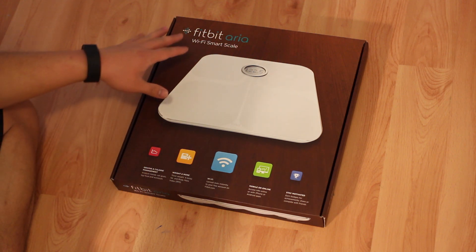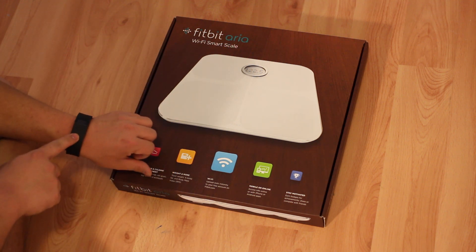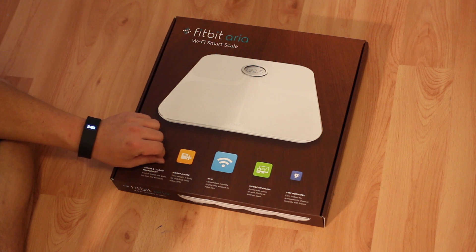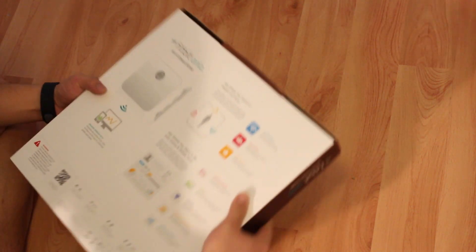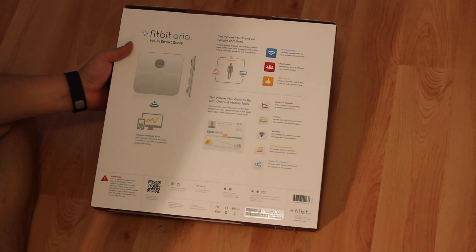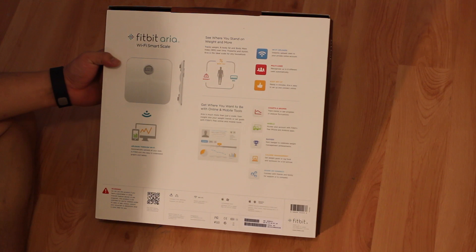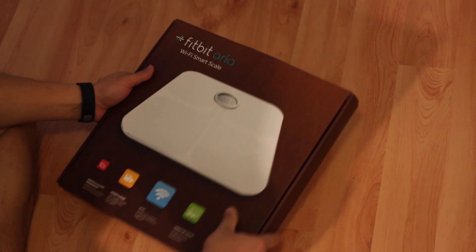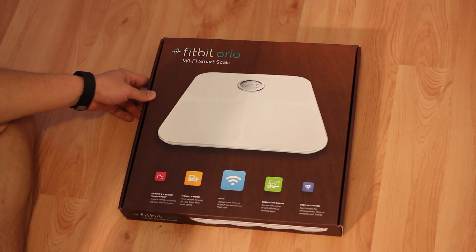What's up guys? Today we have another unboxing. This is the Fitbit Aria and I just picked this up. I got my Fitbit Charge about two days ago and I really wanted to add the scale to the line of products and fitness equipment that I have. The scale is pretty cool because it's going to use WiFi and it will be able to update the data and send it directly to the Fitbit app on the iPhone, and you can keep track of your weight that way.